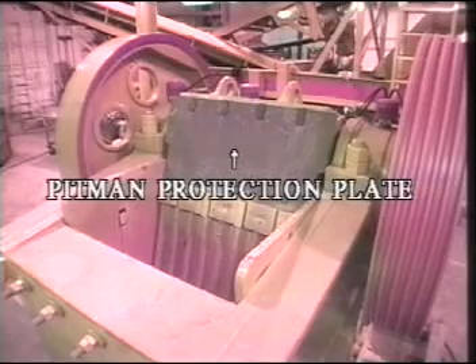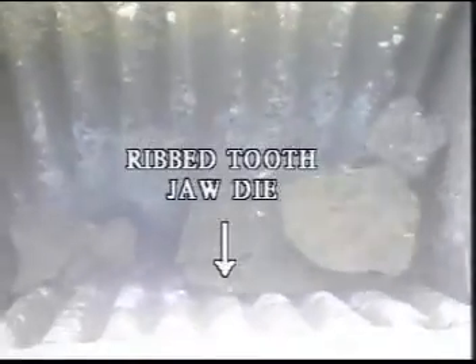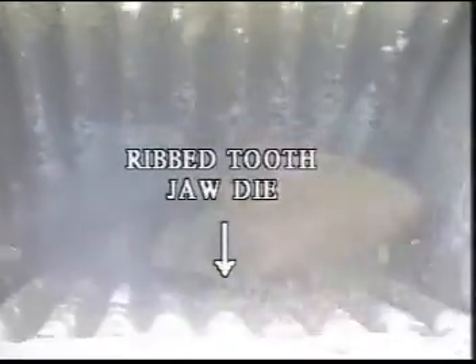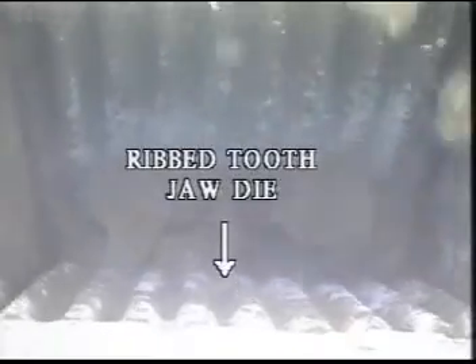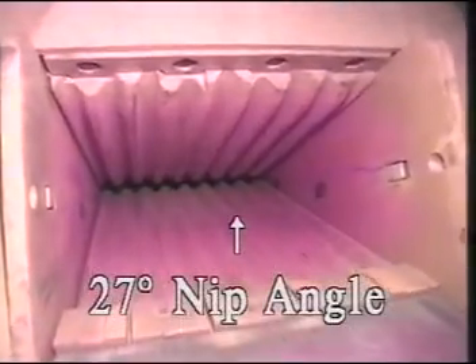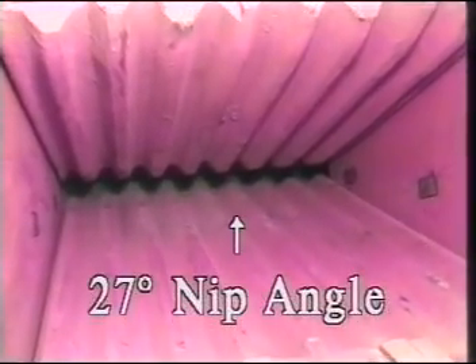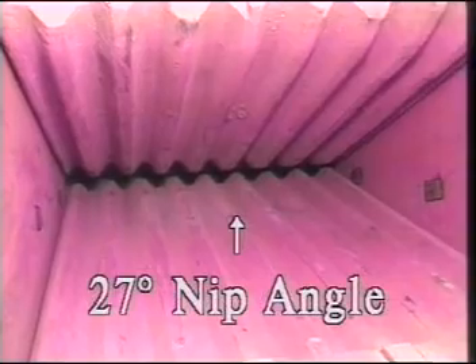Now look at the chamber again. We have the pitman protection plate mounted above the crusher die. This protects the bearing housing of the crusher from abrasive wear of rock during the crushing cycle. Just under the protection plate is the jaw die. This is a rib tooth die that provides excellent grip to the rock for crushing. The chamber nip angle that causes the gripping and feeding process is 27 degrees, which is an industry angle considered the best.